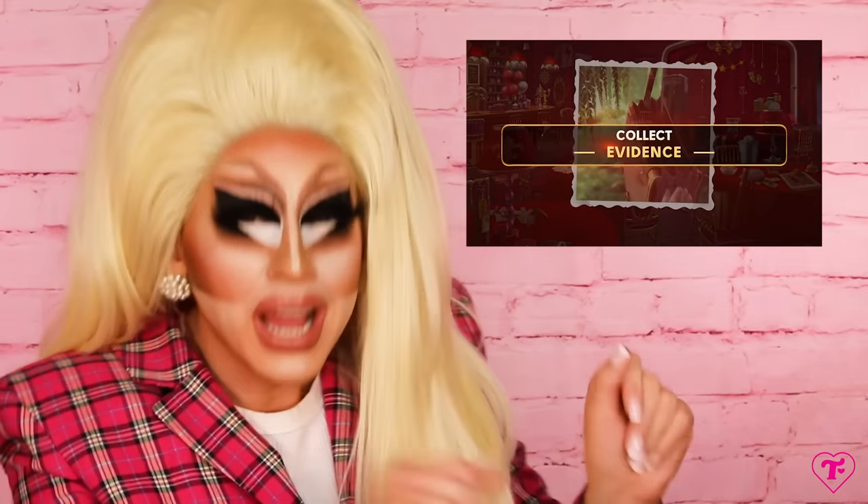A quick little word: today's video is brought to you by our friends at June's Journey. June's Journey is a free-to-play mobile game that I've been playing. It's a game where you look for objects in these really beautiful, detailed landscapes, pictures, photographs. The game is part murder mystery vibes and part Where's Waldo vibes.